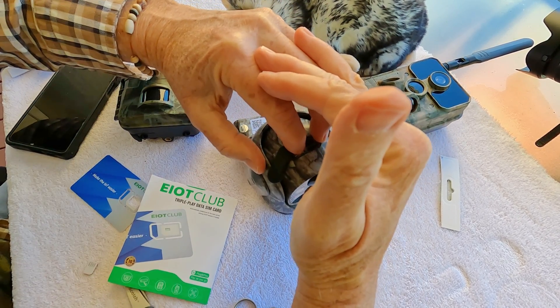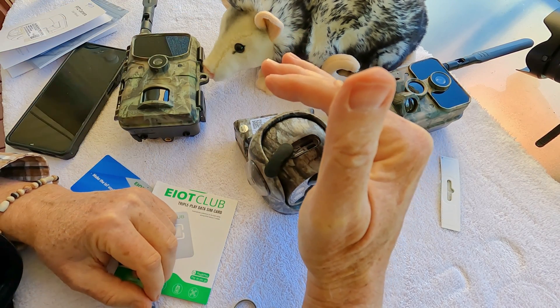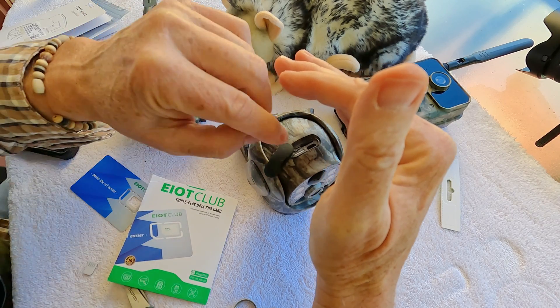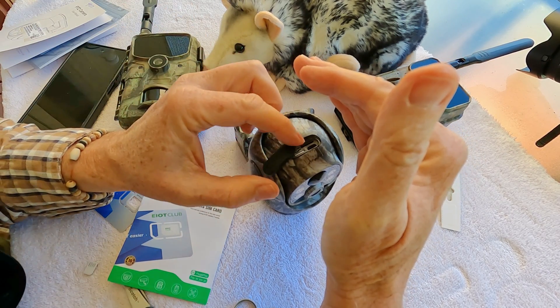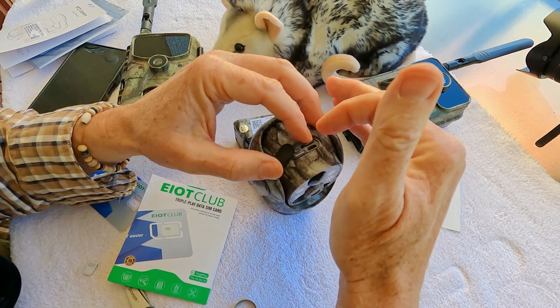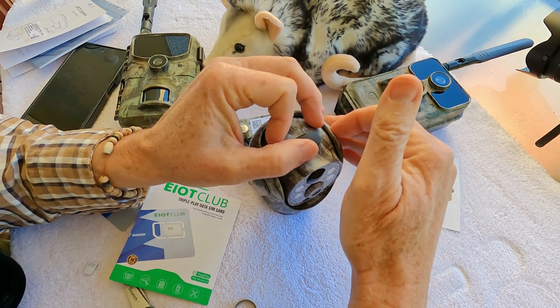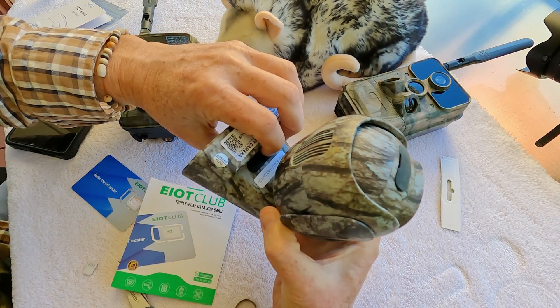I usually keep my hand over it when locking it down because on some trail cameras the SIM card is spring-loaded — if you slip, it'll go flying and you might lose it. There you go — you've got your SD card in and the new EIoT triple play SIM card loaded, as simple as that. Seal it back up, and on this camera you power on right there.